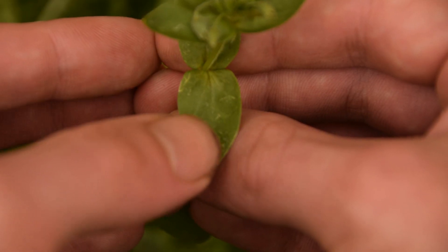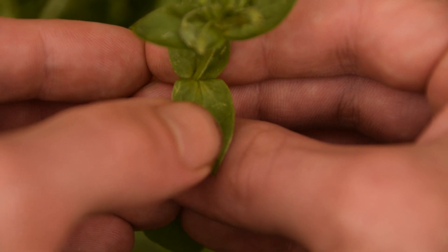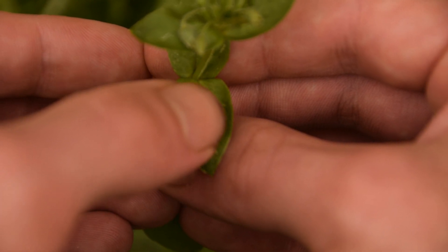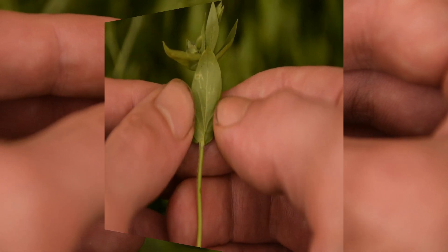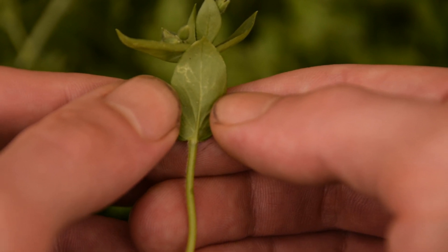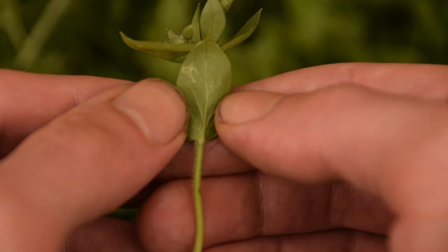You may also notice on the edges or margins of these leaves that they are simple — there are no teeth, they're absolutely smooth, no lobes. The underside of the leaves is just a normal leaf underside; it's very lightly green with no discerning features.